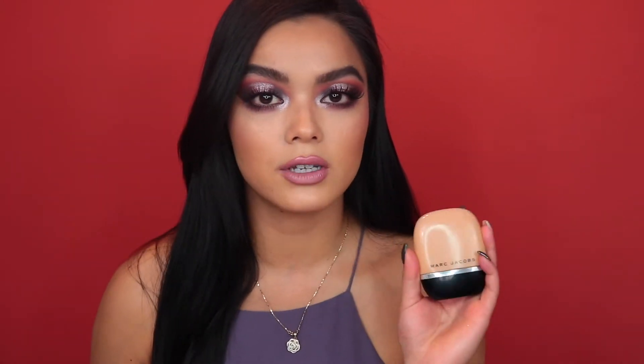Hey guys, welcome back to my channel. Today's video is going to be a foundation review on the Marc Jacobs Shameless Foundation. I have it in the shade Medium Y340 and it claims to be a youthful look long wear foundation that is flashback free and self-setting finish. I assume that means it's a matte finish, which is great because I have oily skin. This video is perfect for those of you with oily skin who want to know how this foundation performs.